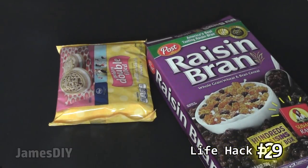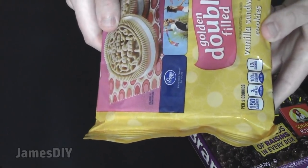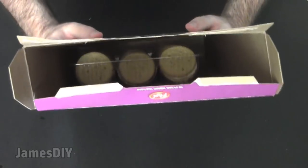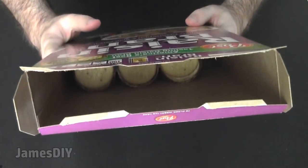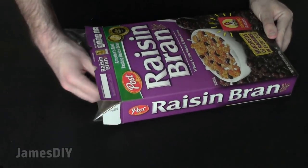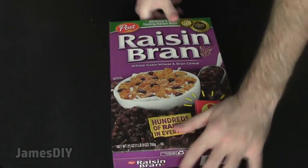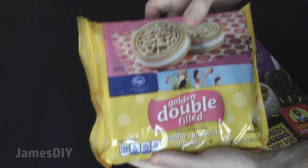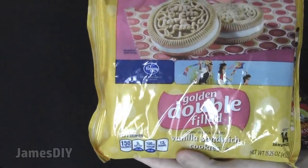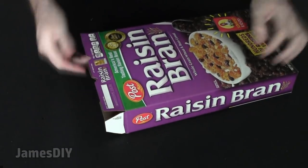This life hack is really good if you're a parent who doesn't want your kids getting into the cookies — or if you have friends who always eat all your munchies. Put the cookies in a raisin bran box, because no one's going to go inside a raisin bran box, and kids will never suspect the Oreos are in there. A cereal box can also make for an excellent little storage container, though for an airtight seal I'd suggest putting them in a Ziploc bag.